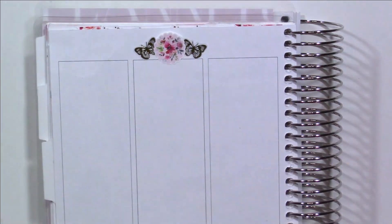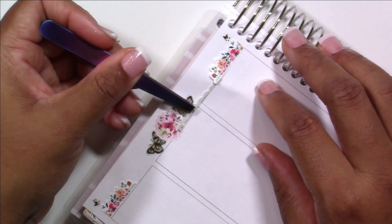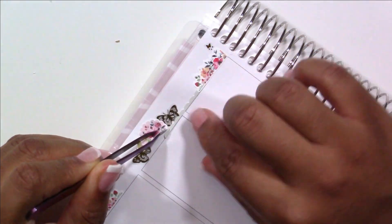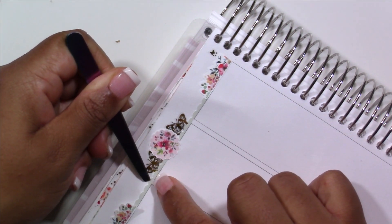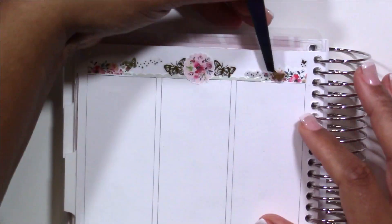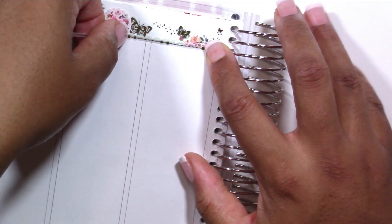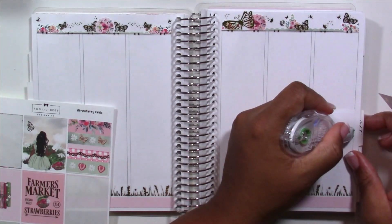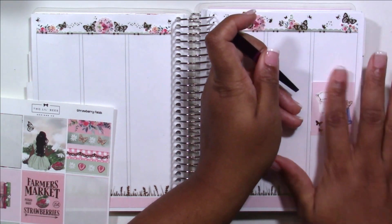Over on this side, I went with a full symmetrical spread. I centered the scallop circle from the kit, added two butterflies on either side, and put the florals in the corner. I'm doing a very symmetrical line design with the little green scallops — again, just cutting the scallop part off one of those label boxes. Then I realized I had these butterflies from Paper Trail Plans — their butterfly sampler. The trail of butterflies just looks so good. This is one of my favorite butterfly stickers I've ever used.